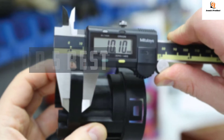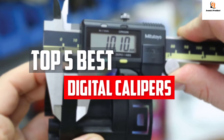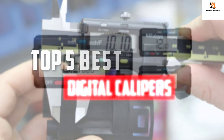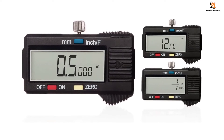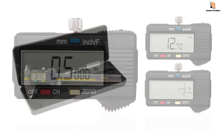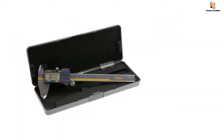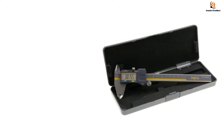In this video we will look at the top 5 best digital calipers available on the market today. We made this list based on our personal opinion, hours of research, and customer reviews. We've considered their quality, durability, features, and more. If you want more information and updated pricing on the products mentioned, check the links in the description box below. Let's dive into the video.